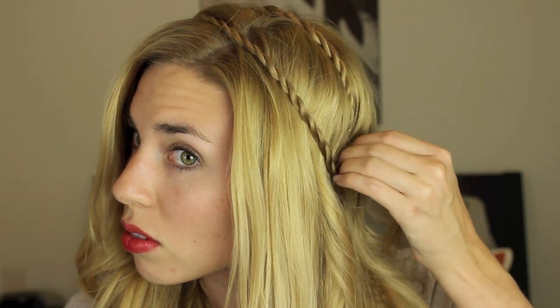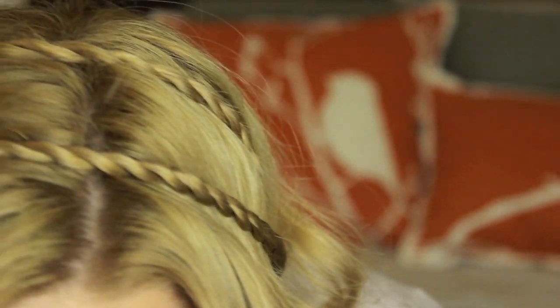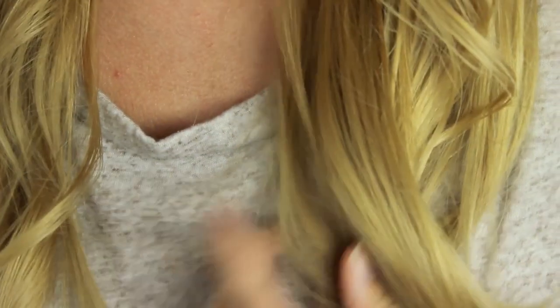And then you're done! Thank you guys so much for watching this tutorial. If you found it helpful please give it a thumbs up. Below, let me know what hairstyles you would like to see in the future. If you're not subscribed, please hit that subscribe button.